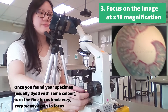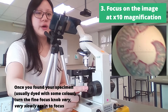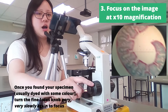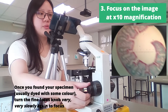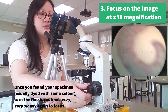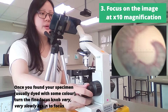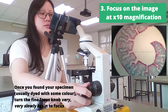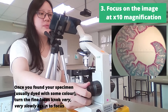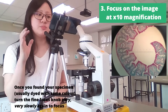Once we see the specimen, we realize that it's not exactly focused, so we go ahead and rotate this fine focus knob a little bit more towards you until it comes into focus. You can see it slowly come out of focus, so you turn back a little bit until it becomes completely clear. This is the specimen under 10 times magnification.